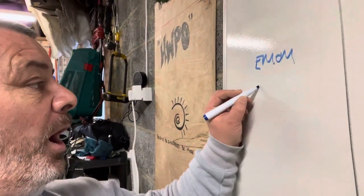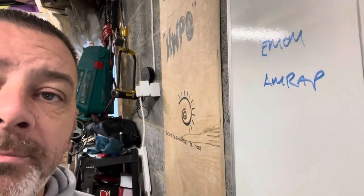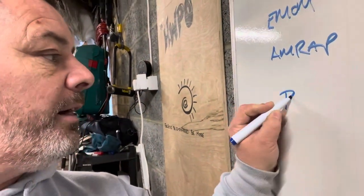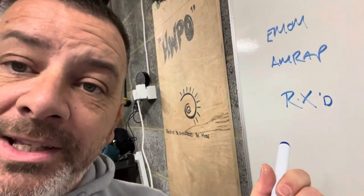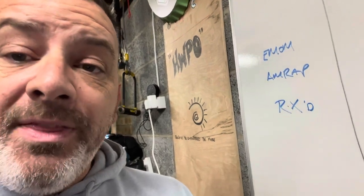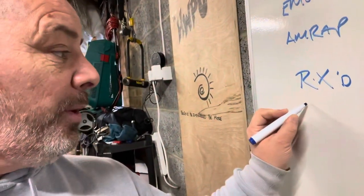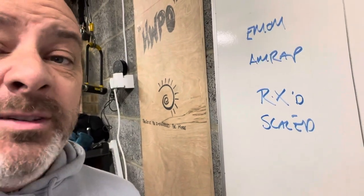And then we have another one which is AMRAP — as many reps as possible. There'll be a time limit, say 15 minutes, and you will have to do as many rounds or as many repetitions of that particular workout as you can in the prescribed time. Talking of prescription, you have something called RX. If a workout is RX'd, that means you need to do the prescribed workout in the prescribed way at the prescribed weight. Anything other than that — if you change the weight or the way that you do it — can be known as scaled, meaning you can basically make it easier to do the workout.